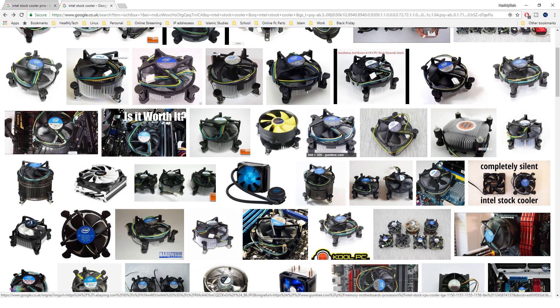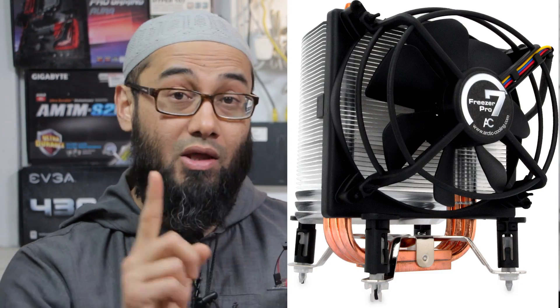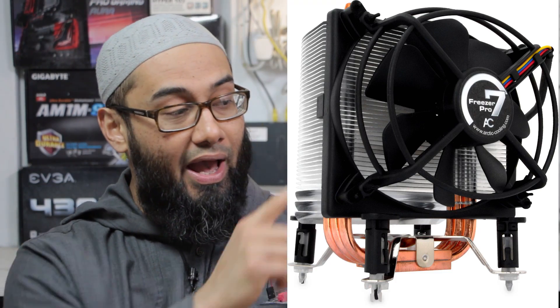If you're anything like me, you've probably broken a lot of those push pins that used to come with the stock cooler of the Intel CPU coolers. I've broken far too many to count. But today I'm going to show you how I modified this Arctic Cooler Freezer Pro 7 - the original one, not the second one - and managed to get rid of the pins because they broke anyway.